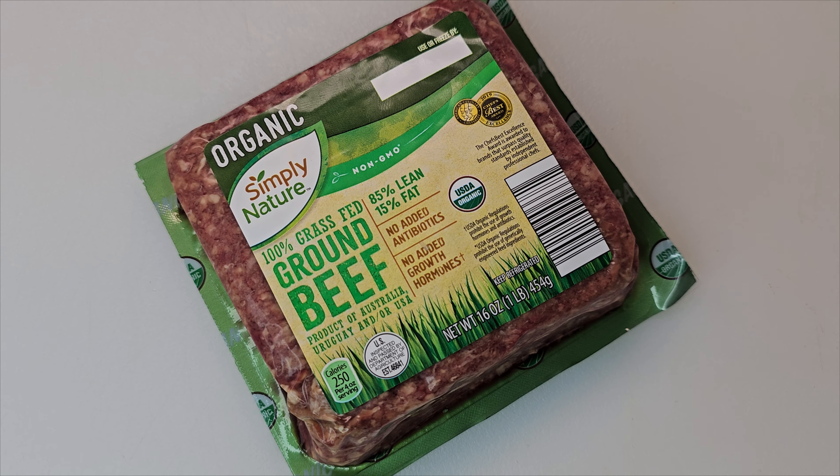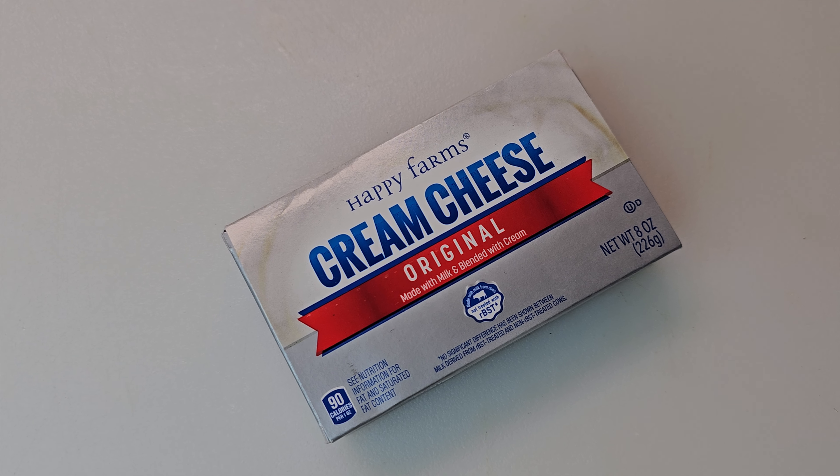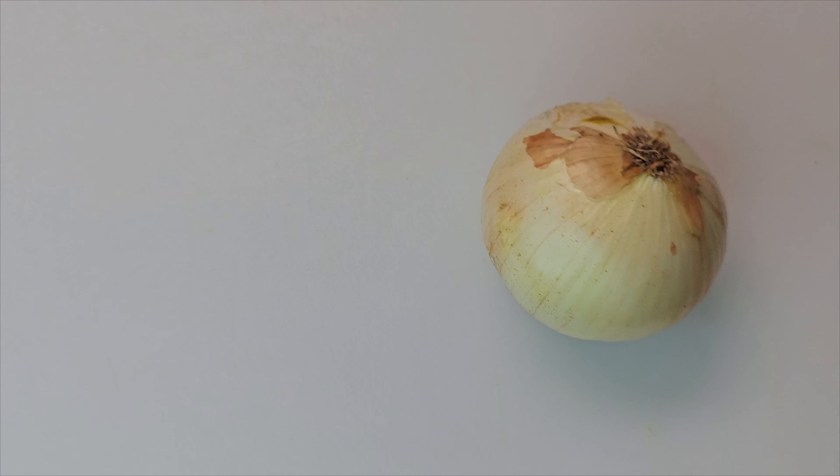This appetizer slash meal slash whatever you want to make it for comes together so fast. You may have all these things in the fridge already, and if you do, go ahead and whip some up now because you're going to love it and make it again and again just like we do. One other thing: you can wrap these things with bacon and cook them also — if you like bacon. Let me know if you make it and if you want some other quick and easy keto dishes like this in the future.